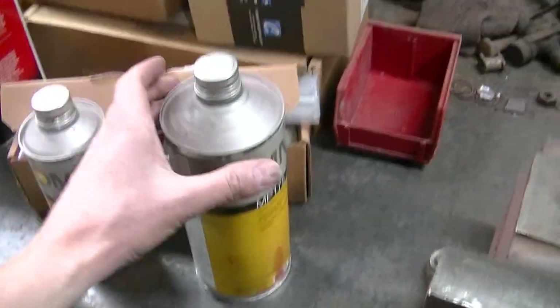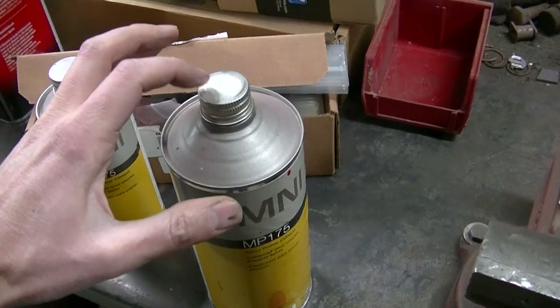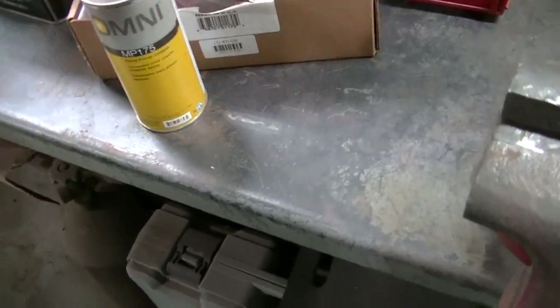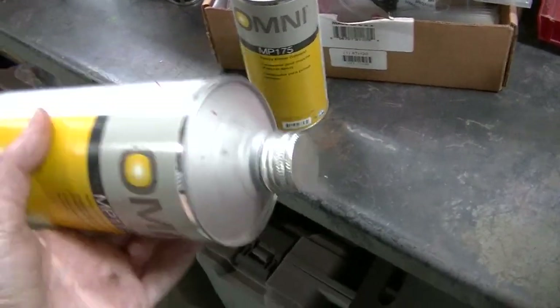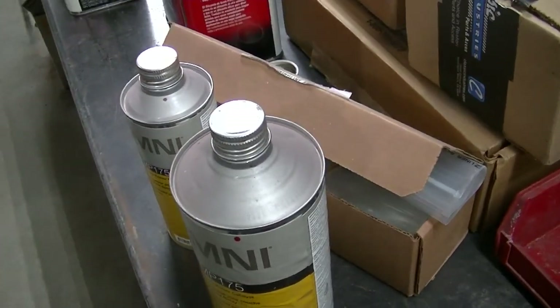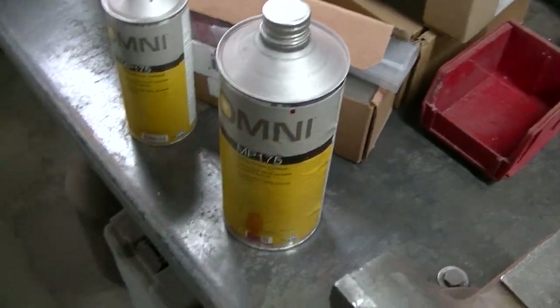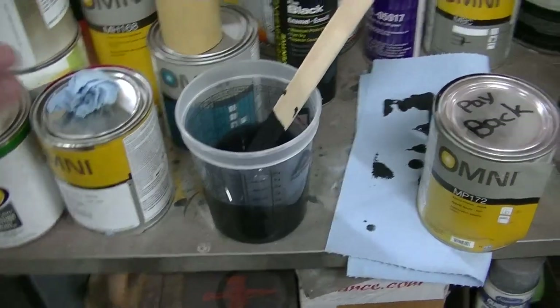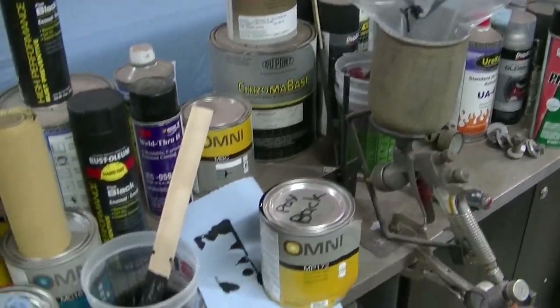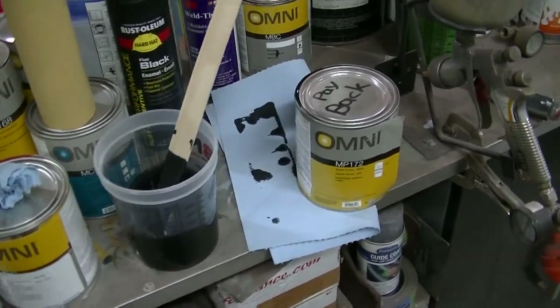Quick tip here: I've got these steel cans with lids, and a lot of times the lids will lock up. Turn the can around and give it a couple good smacks on a hard surface — that'll break them loose. So if you get one of those stuck, turn it around, give it a few good whacks, and that usually frees them up. I'm going to get my paint in the gun, start the ventilator on the shop, and we'll get to priming this stuff.